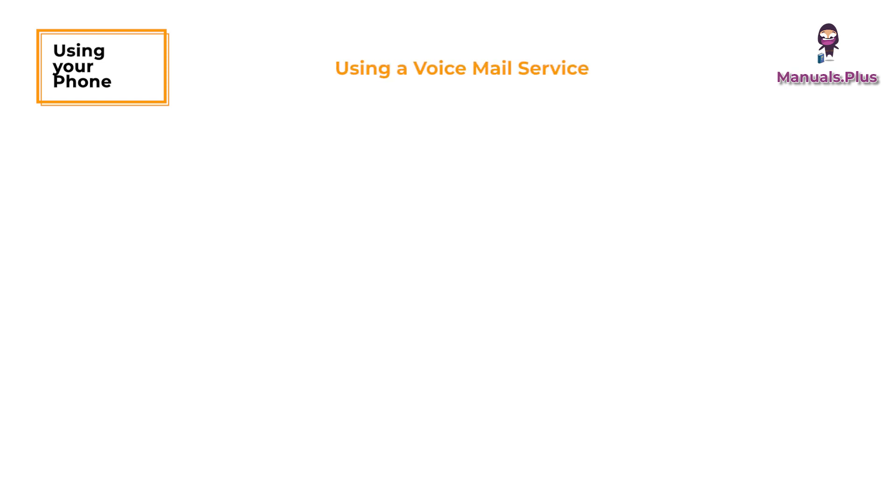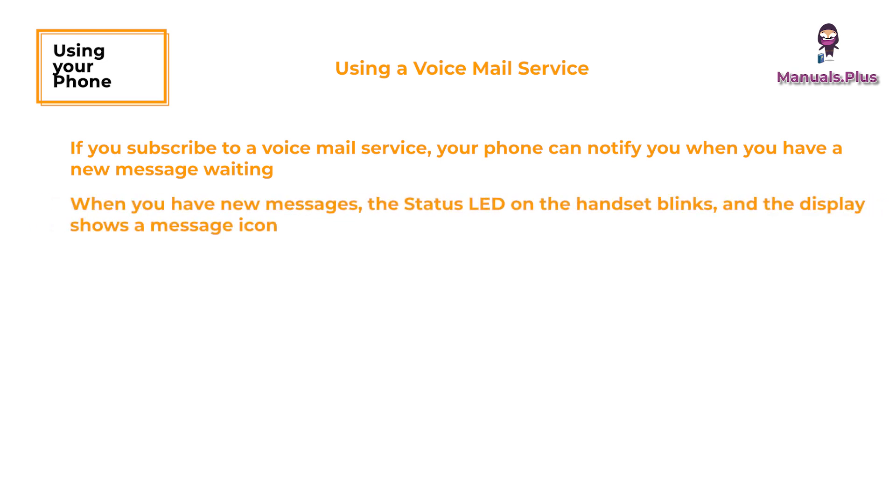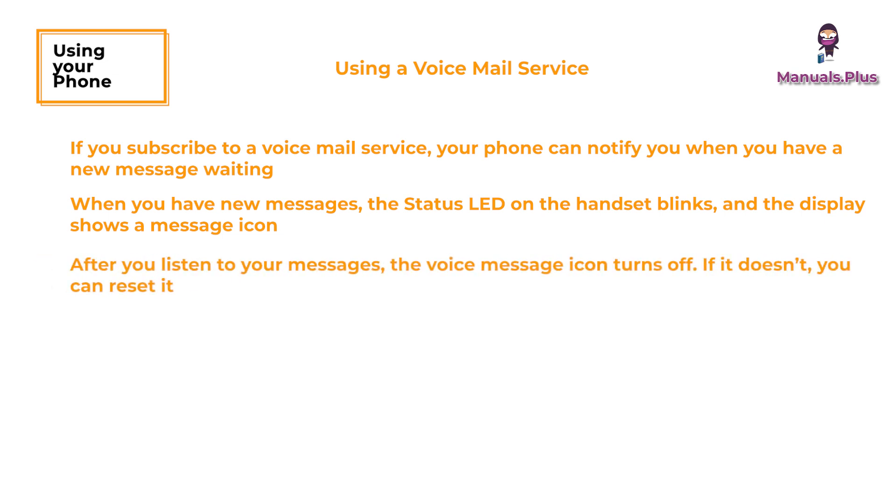Using a voicemail service: if you subscribe to a voicemail service, your phone can notify you when you have a new message waiting. This feature supports frequency shift keying message notifications — contact your voicemail provider for more information. When you have new messages, the status LED on the handset blinks and the display shows a message icon. After you listen to your messages, the voice message icon turns off. If it doesn't, you can reset it: with the phone in standby, open the menu, select global setup, select VMWI reset, then select yes.